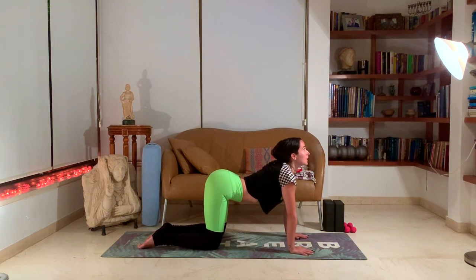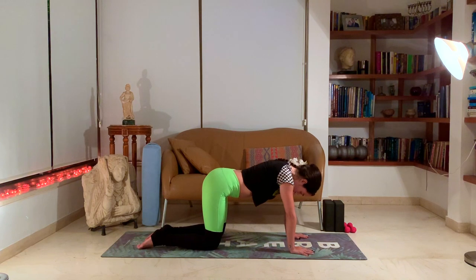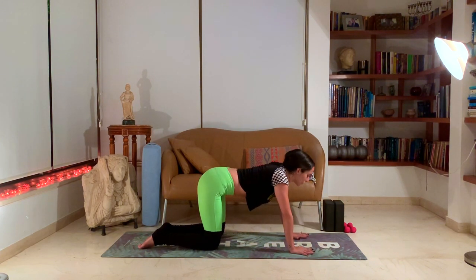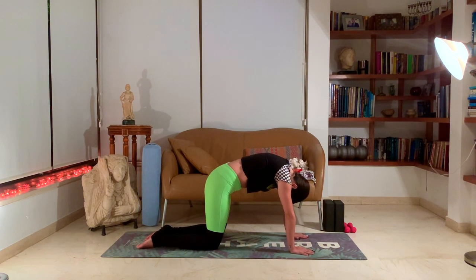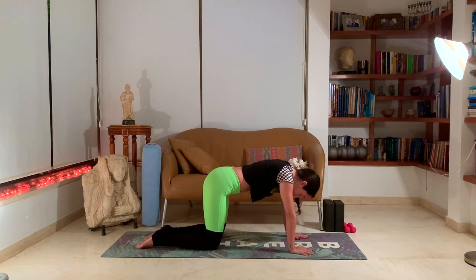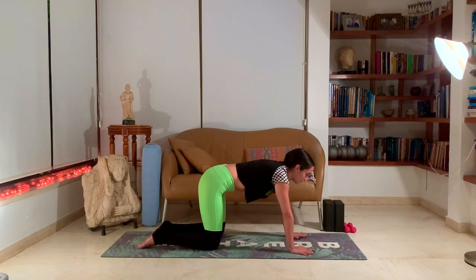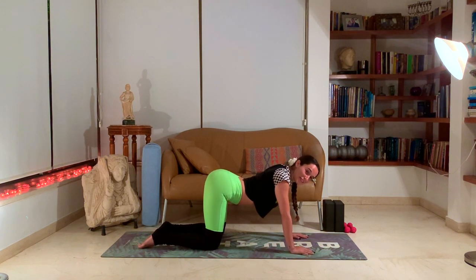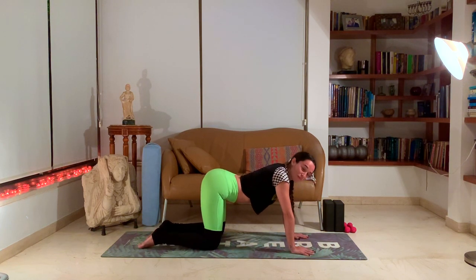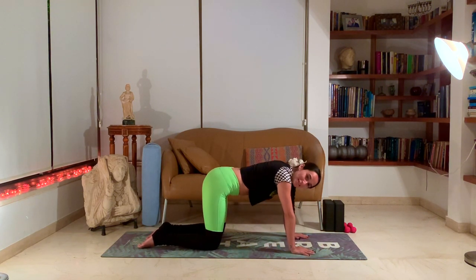Inhale into cow pose, exhale into cat. One more in a super slow movement, really warming up the spine. Starting to move just a little bit faster — inhale, exhale, keep going. There are many yogi quotes that say flexibility in the spine is the most important flexibility you can work on. The more flexible your spine is, the younger you stay. So it's super important to really move around the spine, keep it nice and bendy and flexible.